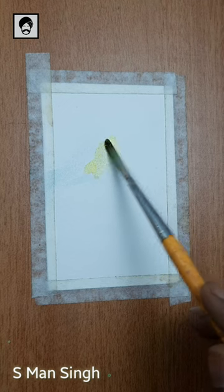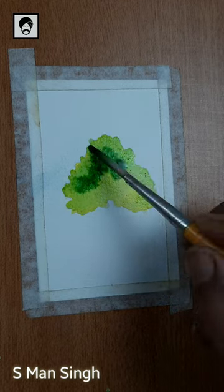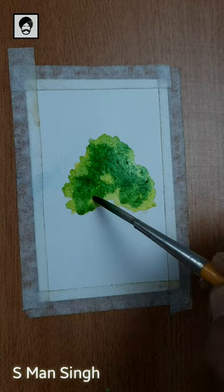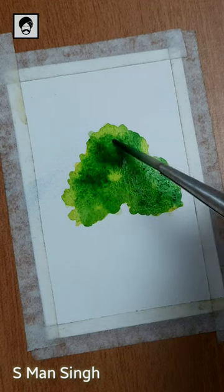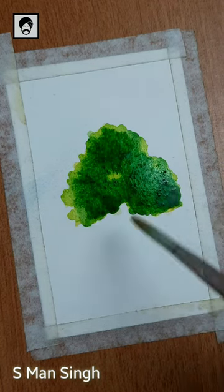Let's paint trees using watercolor. First apply the yellow color using a round brush. After that apply light green to make the leaves of the tree. After that use dark green to show the shadow area. Merge them using the brush to give a realistic look.